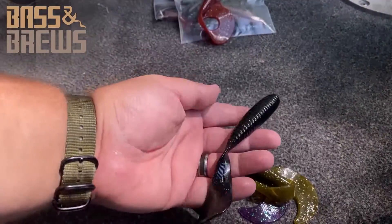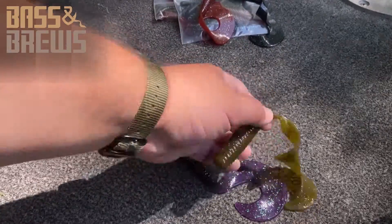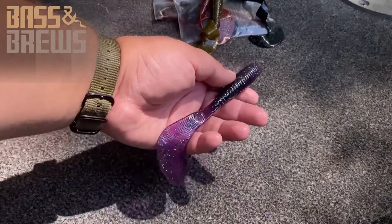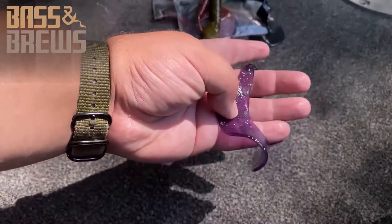We've got a black — that'll be good for some darker stained waters. Another kind of a green pumpkin here, that thing looks awesome. And a purple. These are super cool. Man, I think they're really going to like them.